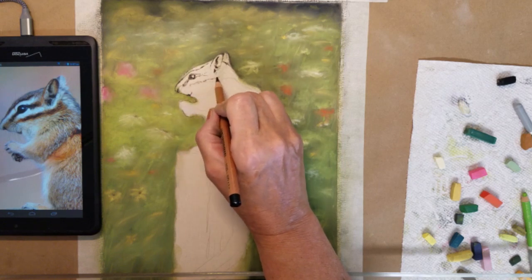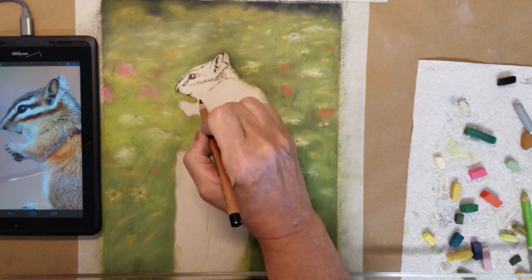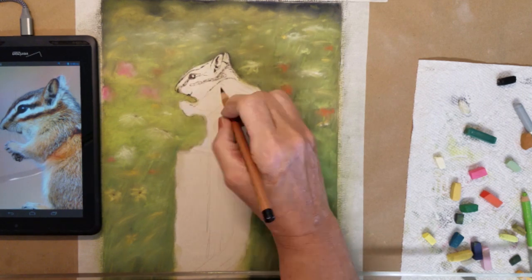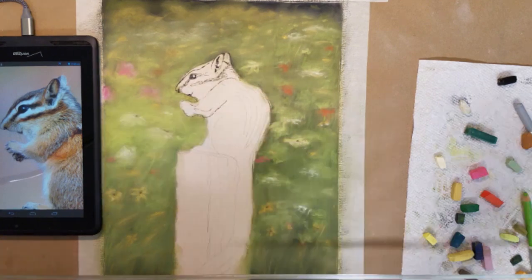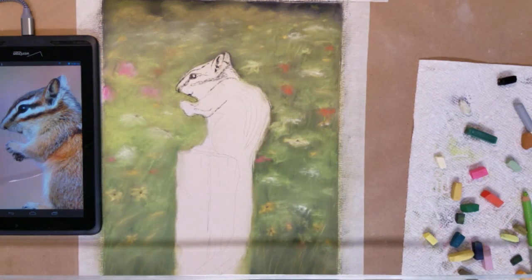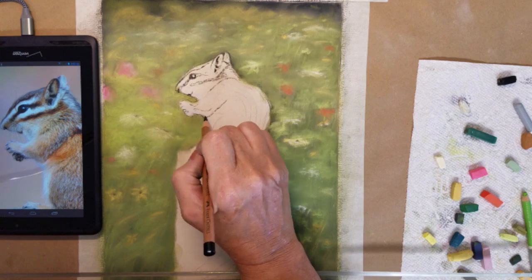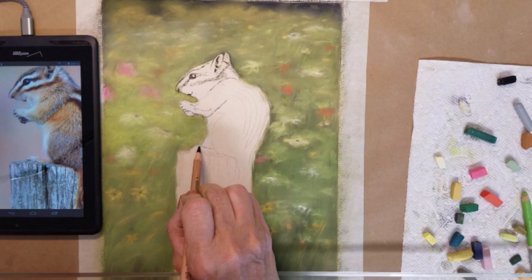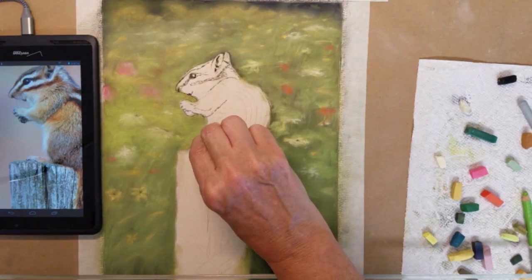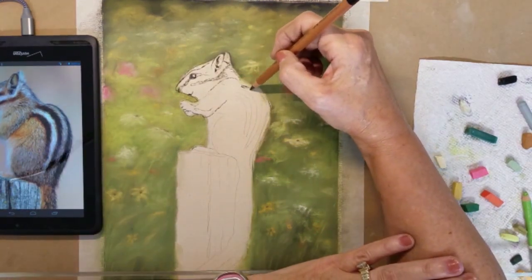I am using a reference photo by Linda Anderson on Paint My Photo for this piece. I enjoy using my tablet to draw my pieces — I can zoom in to see details or zoom out to the size that I'm actually working on, and it helps me with my perspective and my details.